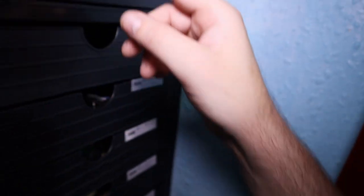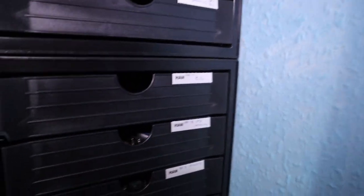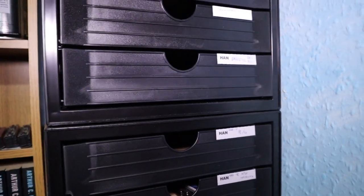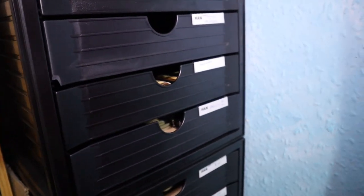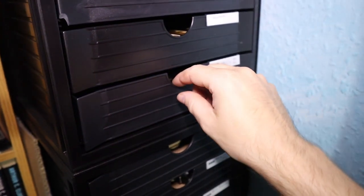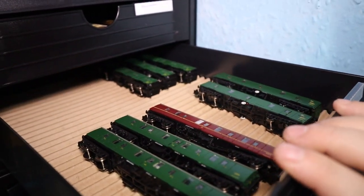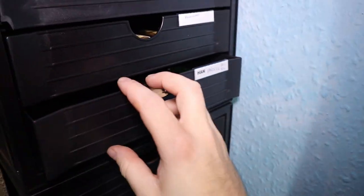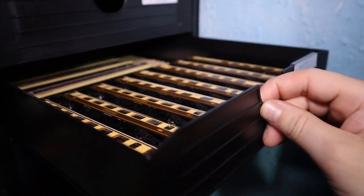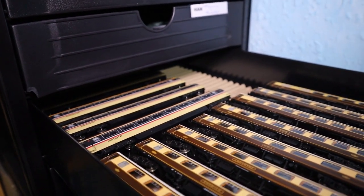These are my parcel vans — again need to get more of, especially more variety of colours. These are my Pullman coaches and also my Intercity coaches.